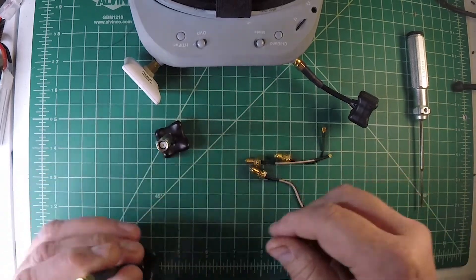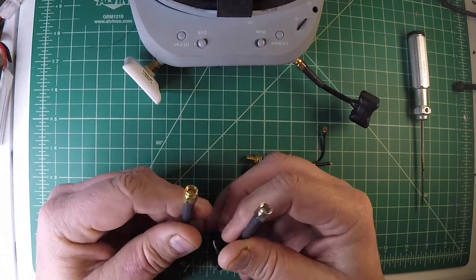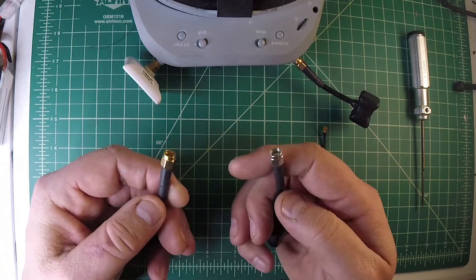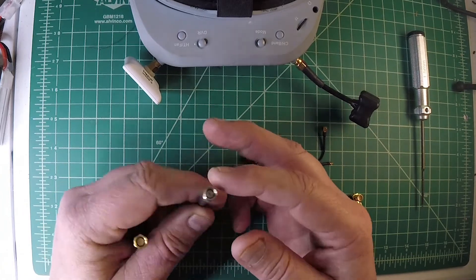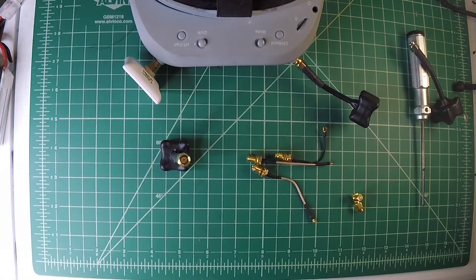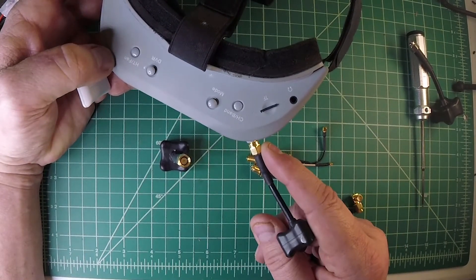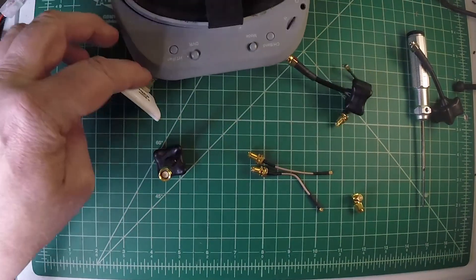SMA connectors are given to you with silver, so you can kind of quickly identify which one is which most of the time. For instance, my goggles here — you can see that there is a regular SMA connector on there, and same on both sides.